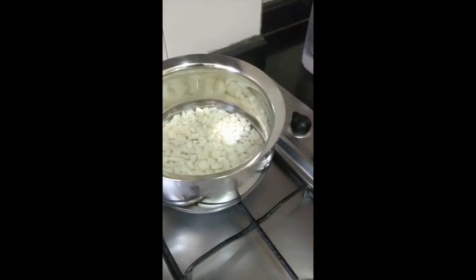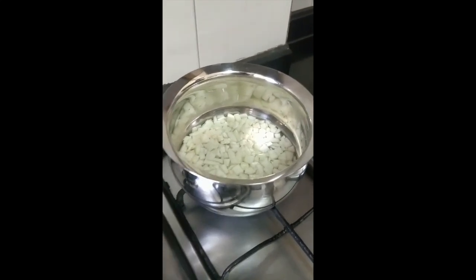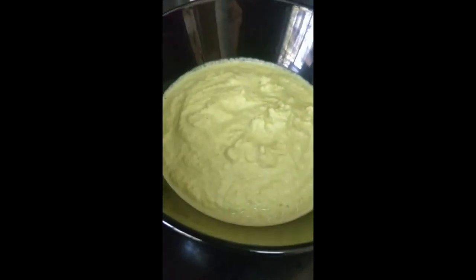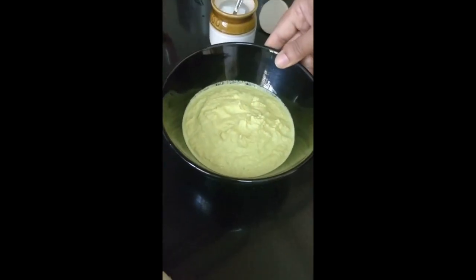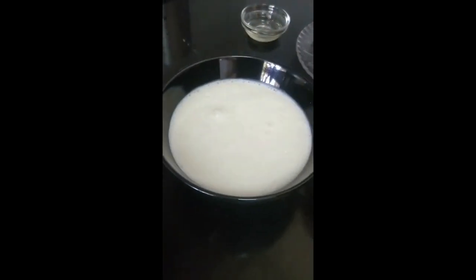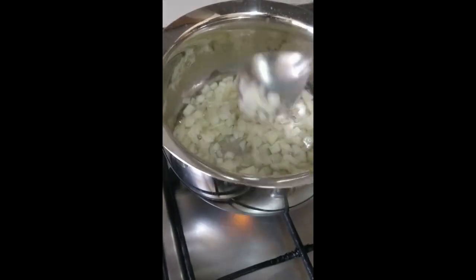This needs to be cooked for at least five to seven minutes until the cucumber becomes soft. When you press it, it should not be too mushy. Meanwhile, you can see the grated coconut has been ground to a nice smooth paste with a little bit of turmeric, which gives the color. Beat the curd nicely so there are no lumps, and don't add any water when you beat it — you can use a whisk.